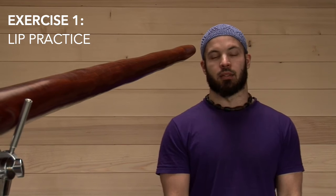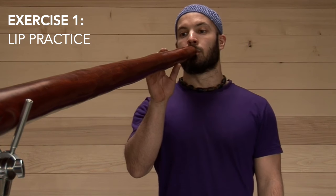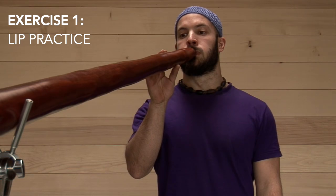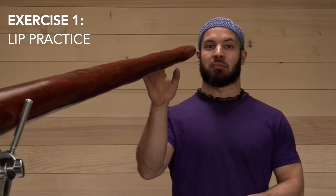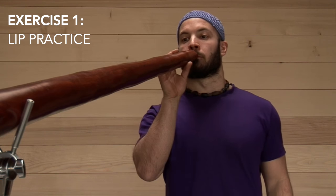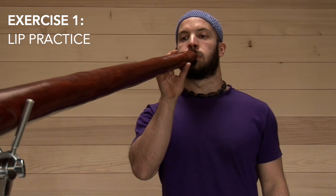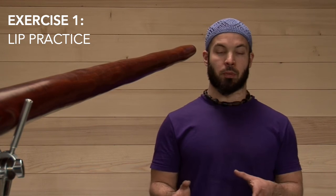The first exercise deals mostly with the lips. If you're a total beginner, I would say just play in the pulse — it's very simple but very efficient. If you can make it with a little bit of voice, you will have a richer drone. If you are struggling with a basic drone, this is what you should do.